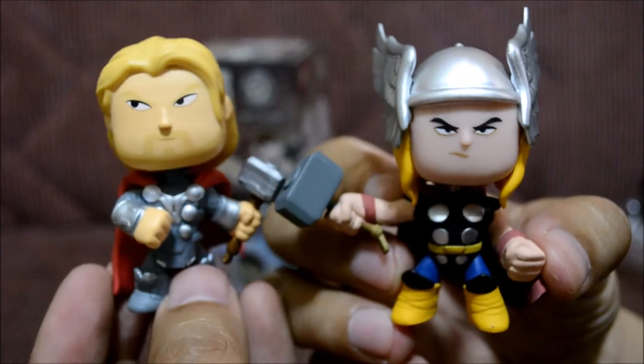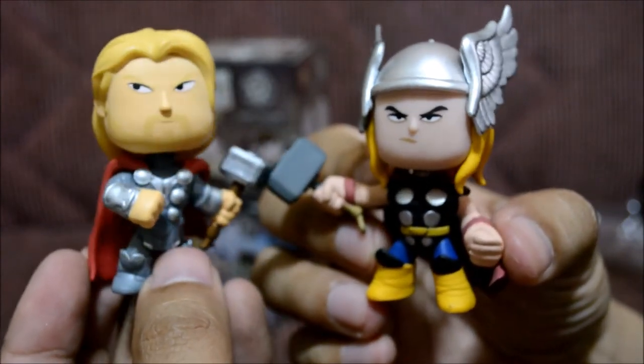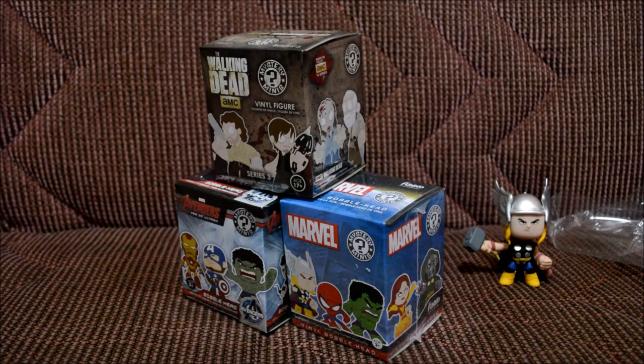Here's Thor next to the Avengers Thor — they both look really cool. Now let's go ahead and open the Walking Dead one.